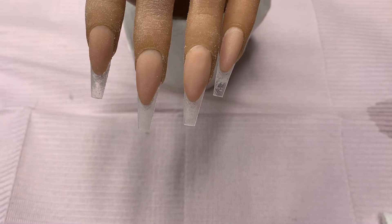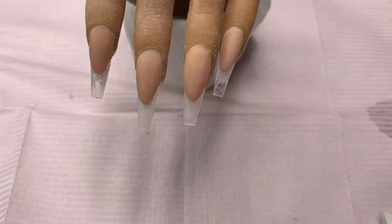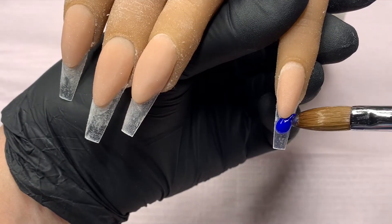The next color I'm going to use is also by Knot Polish. It is called Royalty M119, and I'm also going to be using one of their new OMG glitters called Sparks Fly.